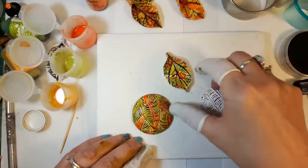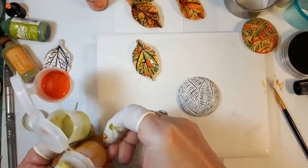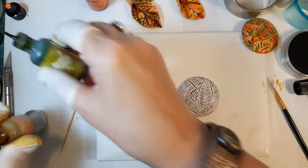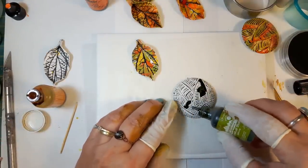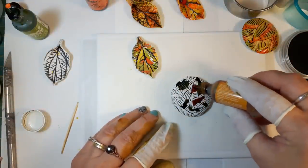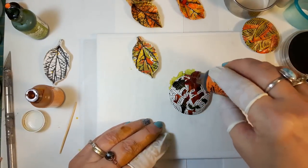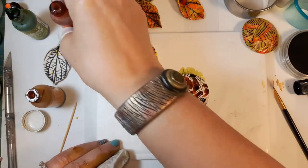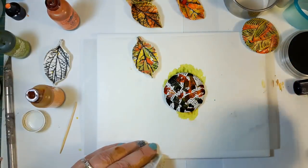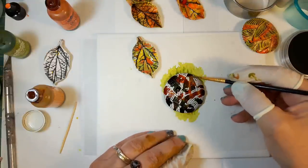That's how I did this pendant. For something different, let's do the pendant just with the alcohol ink — same colors: green, which is lettuce, and butterscotch, and sunset orange. Get a little bit more green on here, then move it around a bit.